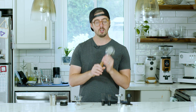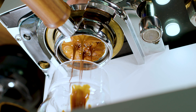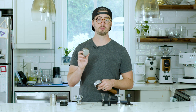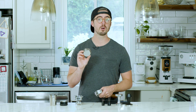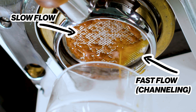I use a bottomless portafilter, which looks like a regular portafilter except the bottom is cut off. I have a whole video on that if you want to check out the differences. Basically, it gives you a window into the bottom of your espresso basket. If the extraction is going well it should look smooth and even; if it's not going well it will look uneven — you might even have some spurting, with fast flow areas and slow flow areas.